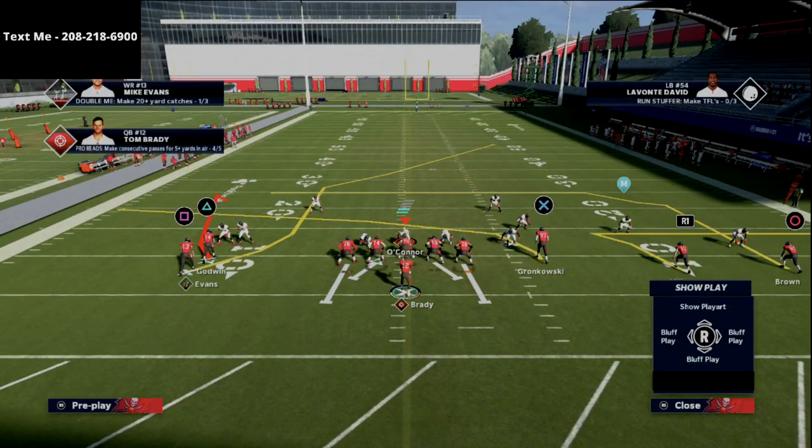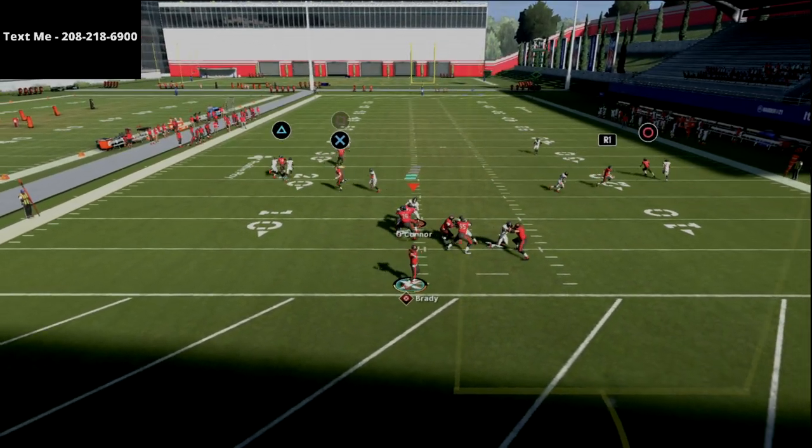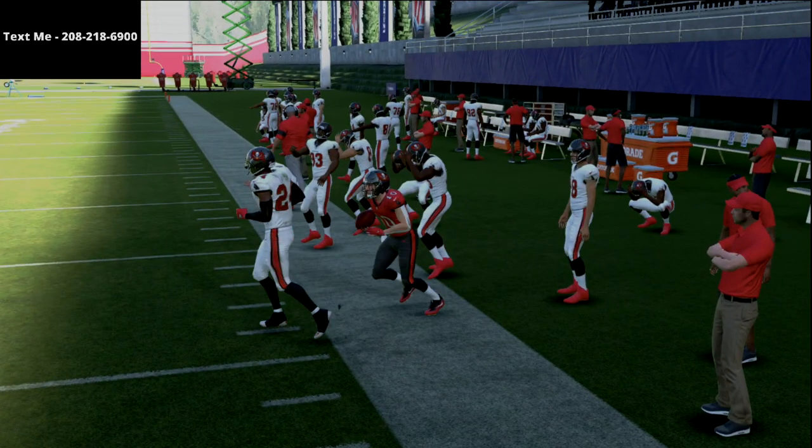The next route that I really like is this route to R1. You'll notice that I have a wide receiver there, and you'll see him just whip outside and beat man coverage every time. As you can see, we can beat man coverage for about 30 yards on the sideline really, really easily.